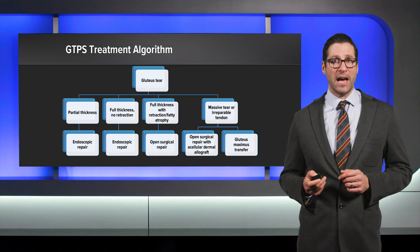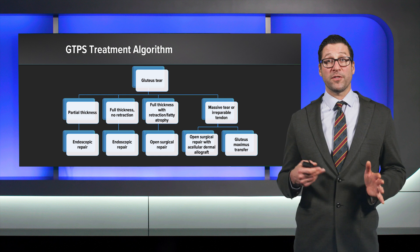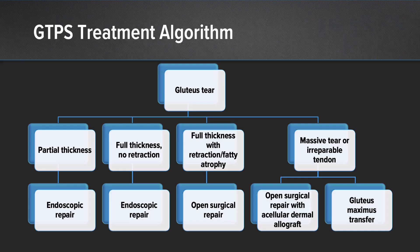Returning to our algorithm, we have covered partial thickness tears, full thickness tears without retraction, full thickness tears with retraction or fatty atrophy, and the massive or irreparable tendon — using a combination of techniques including endoscopic repairs, open repairs, open repairs with dermal allograft, and gluteus maximus transfer.